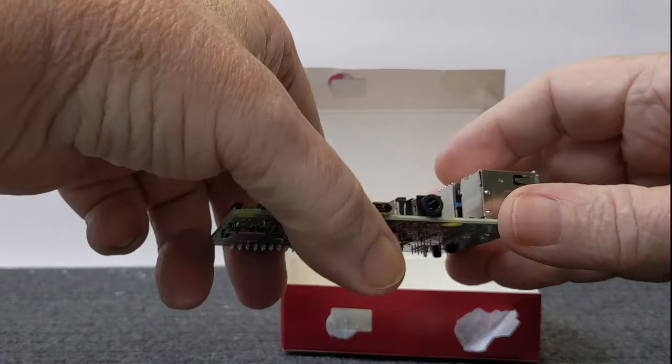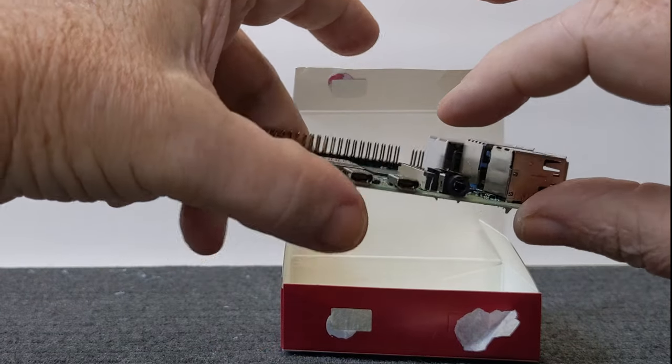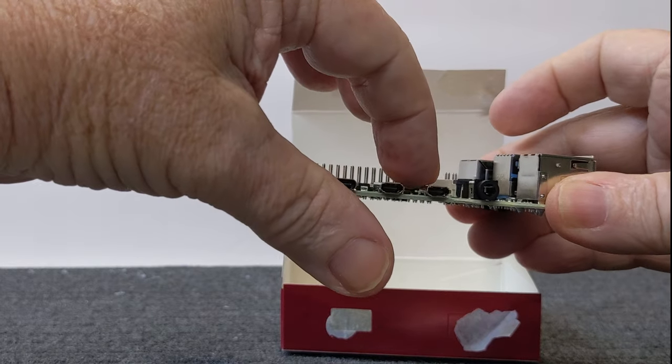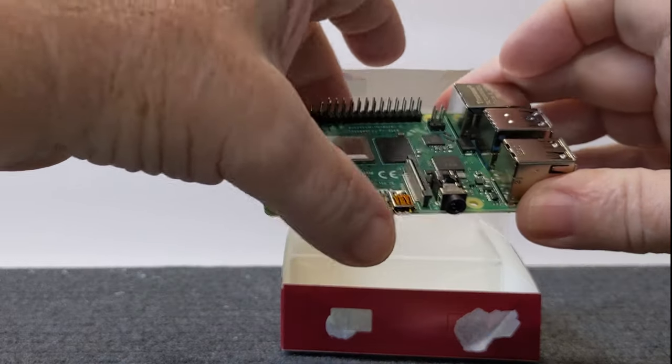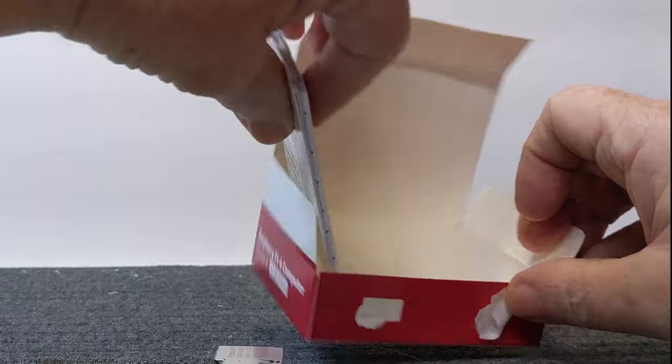It's got different USB ports — USB 2 and USB 3 — an ethernet connection, a place to plug in speakers or headphones, output for computer screens via the HDMI mini ports, and a USB-C connector where your power goes in. Pretty cool little board.